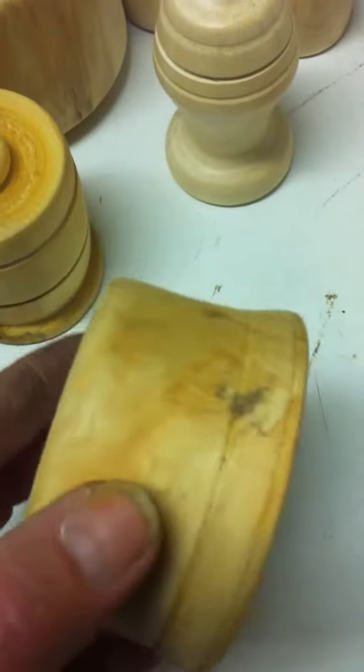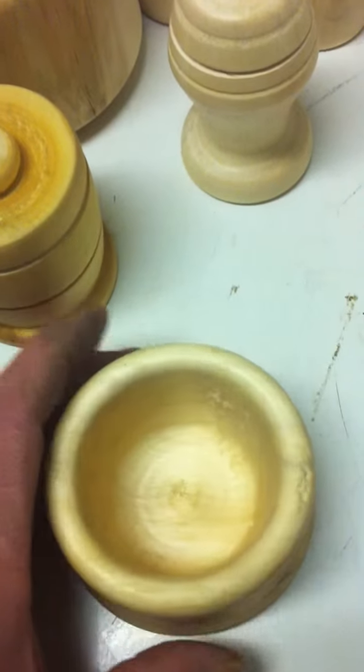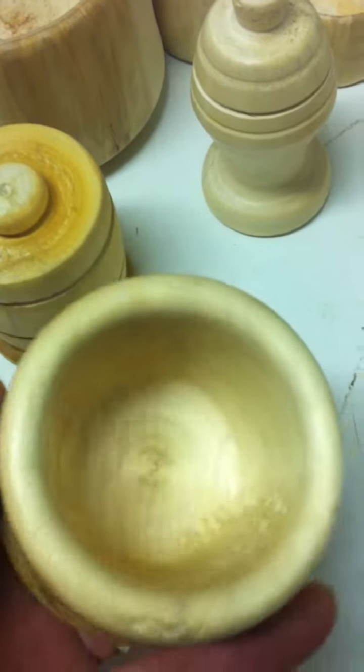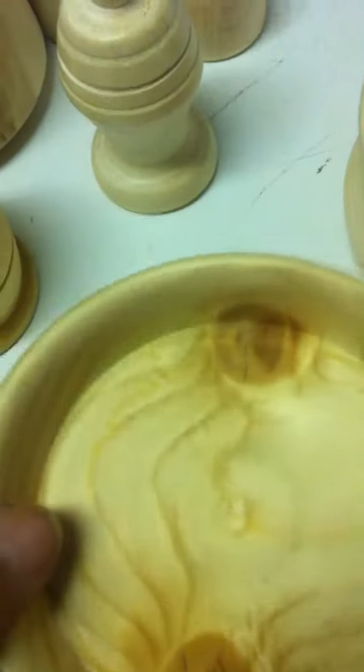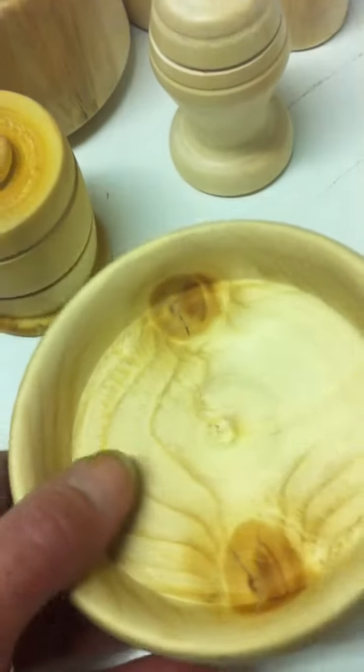I'm patting myself on the back — what else can you do, right? There's another piece of junk wood I had lying around, so it's also another little pot.